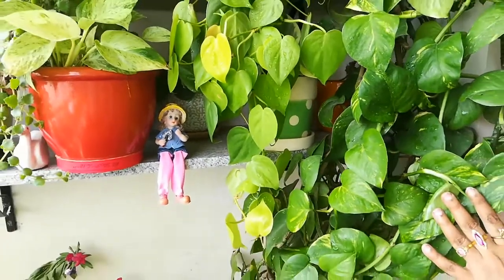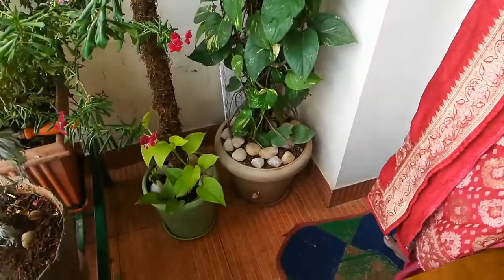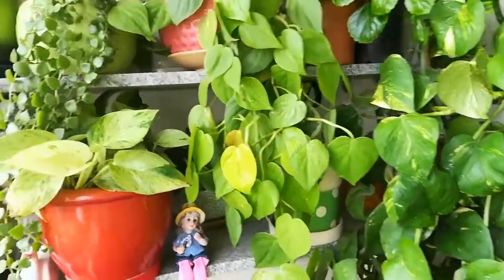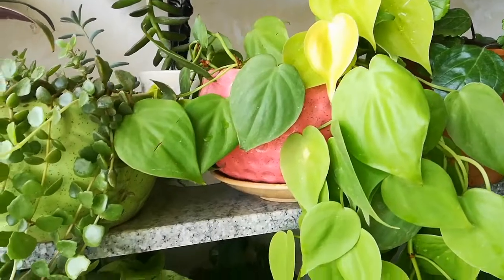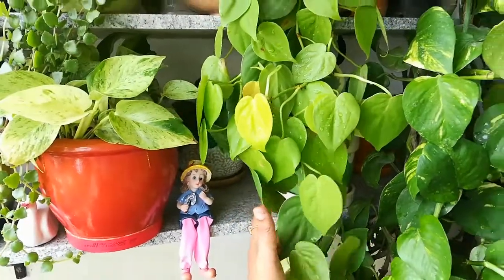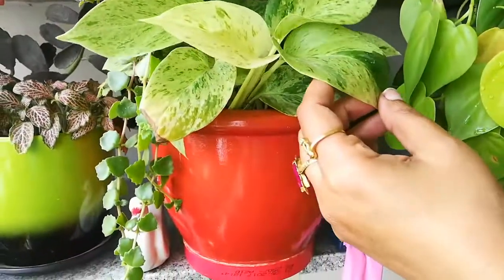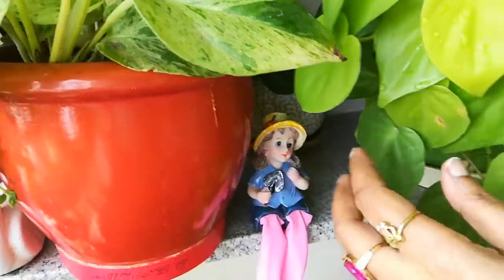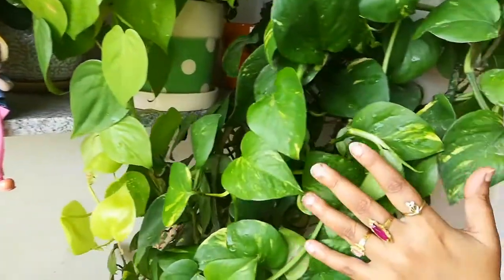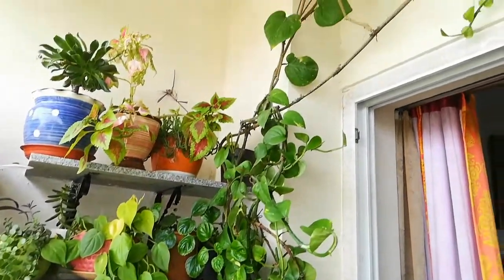Next comes the container. For this type of variety, we have to keep a bigger pot, a big container, because its root is a little thick. If we put it in a small container, it will soon become root-bound and it won't grow nicely. But for the marble money plant and golden pothos, the root is not too thick, so we can keep those in a small container.